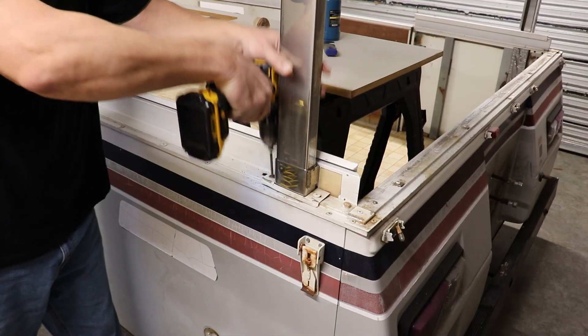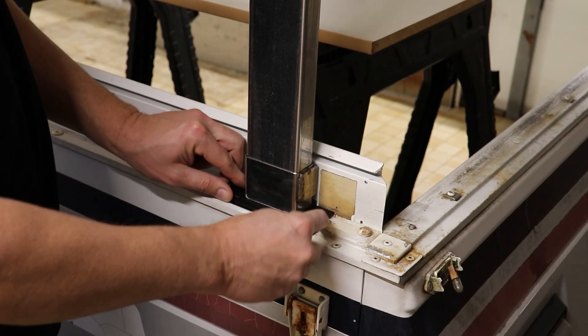Welcome to Pop-Up Camper Pro. I'm your host Eric Smith, and today I'm going to teach you everything you need to know about replacing the lift trim on your Coleman or Fleetwood Pop-Up Camper.